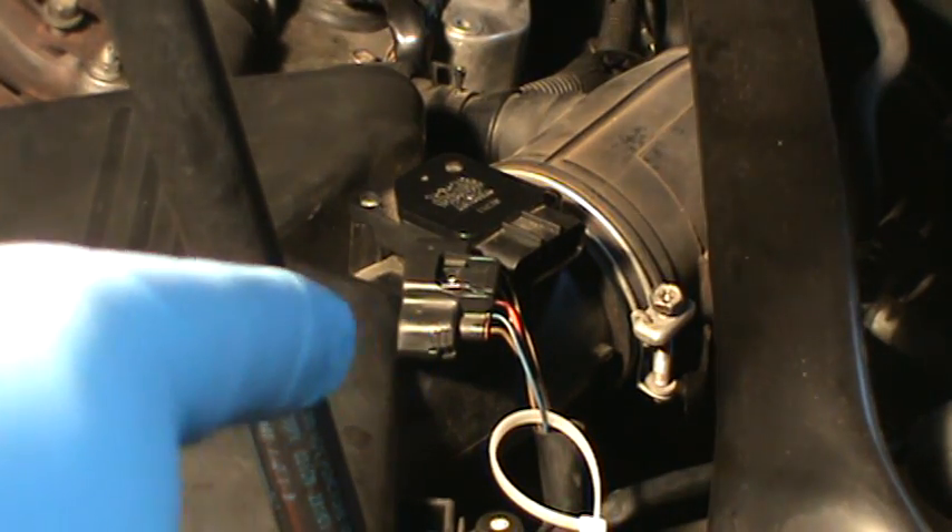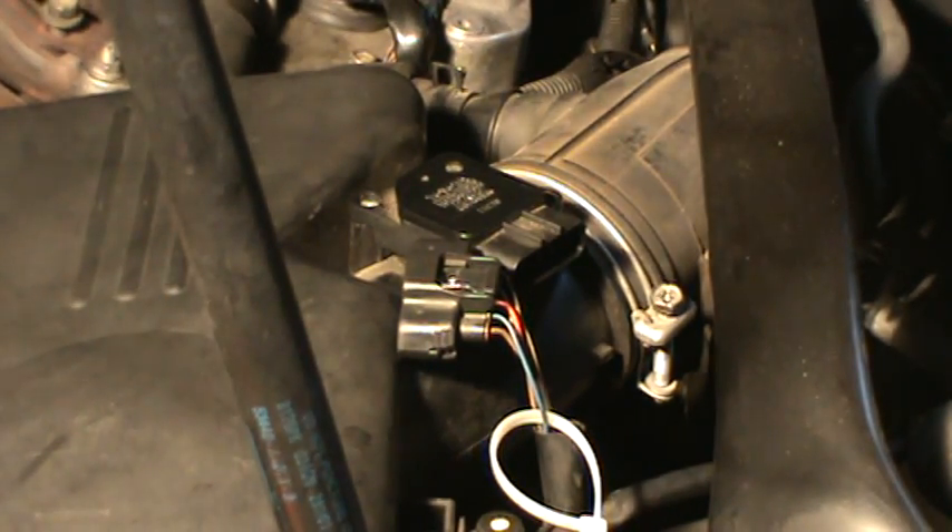I continued and disconnected each individual wire, one at a time, and then put the other one back so I only had one wire disconnected at a time. I erased all the previous codes, restarted the vehicle, and checked what codes came up. Each time, it was a combination of the previous three codes: P0100, P0101, P0102. So if you have one of those codes, you know it's related to this.